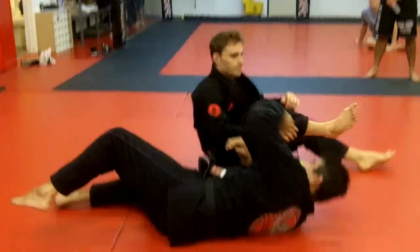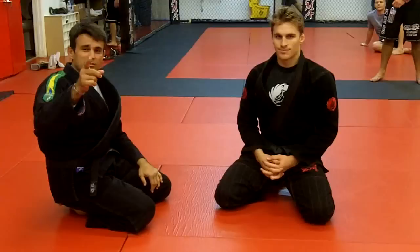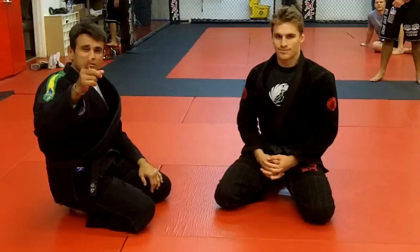Alright, this is the position of the week. If you want more information, contact me on the website. And don't forget, nothing more important than Jiu Jitsu. Thank you.